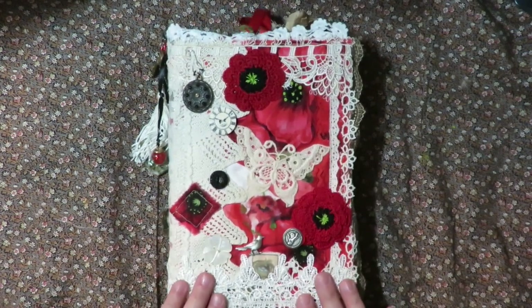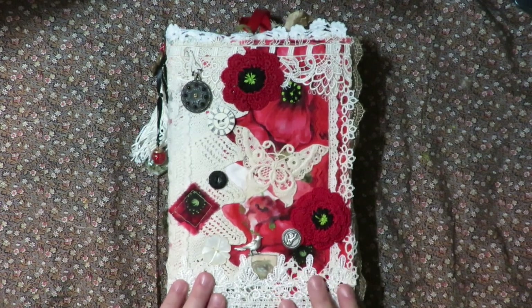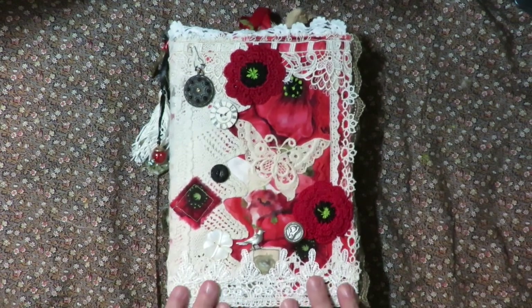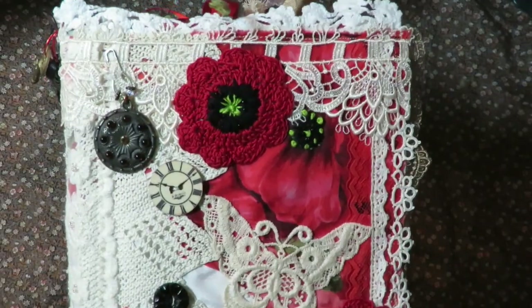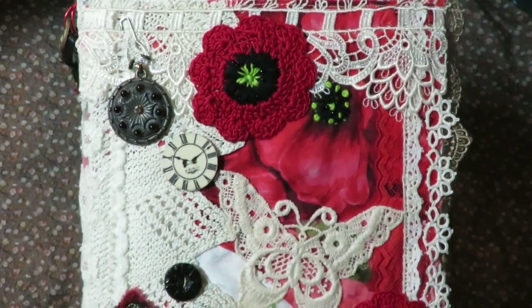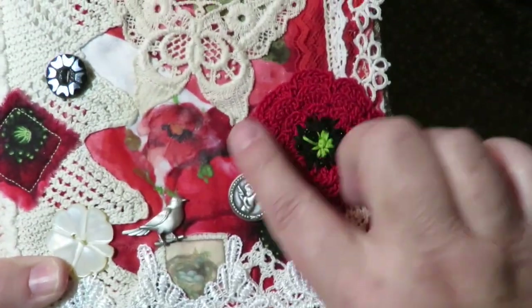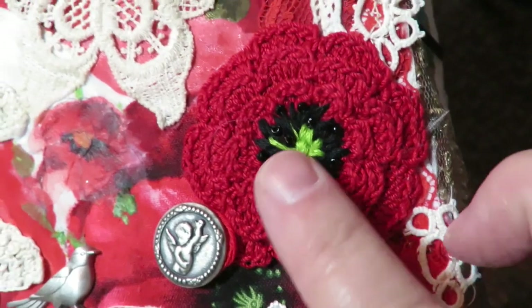I started it in January last year. She loves my handmade journals and she absolutely loves red poppies and hummingbirds. So that's the theme for the book - poppies and hummingbirds. I did a snippet style cover, so it's got lots and lots of layers of laces and trims. And these beautiful little crocheted doilies were red doilies that I then embroidered and beaded to make them look like poppies.